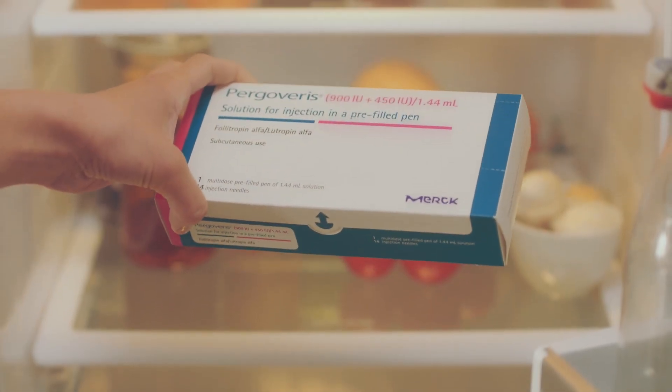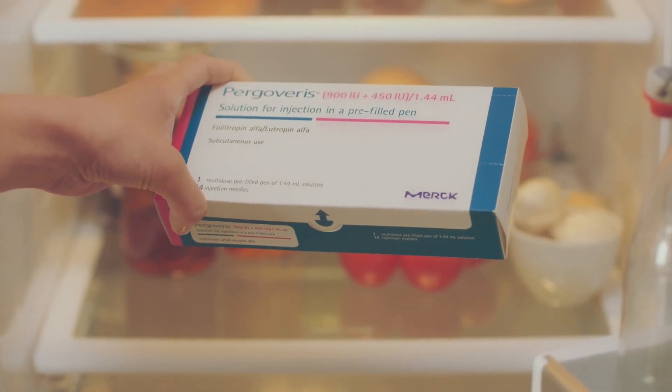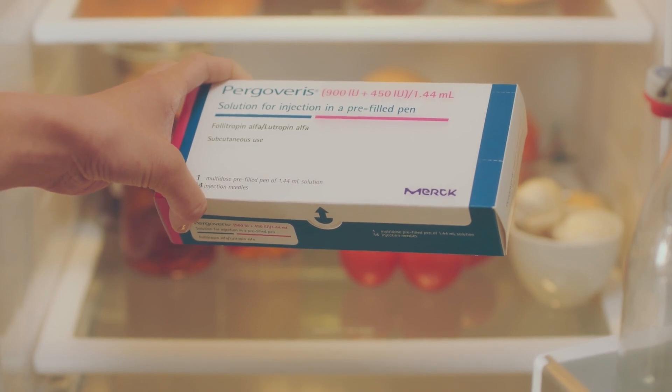It's important to keep your pen in the fridge within the original packaging until you need to use it. Do not freeze the pen.